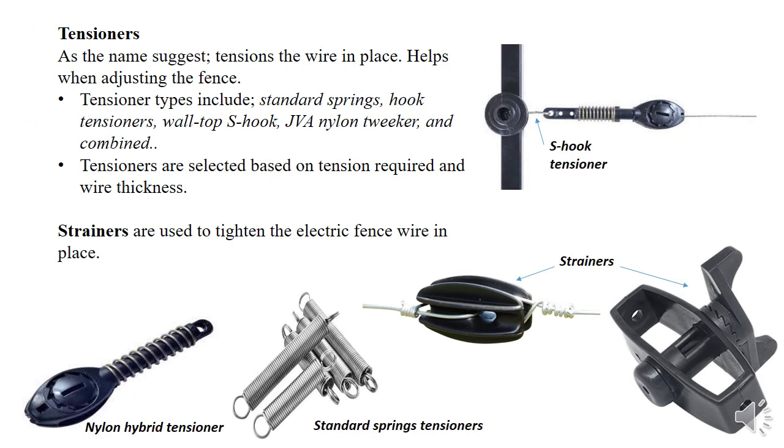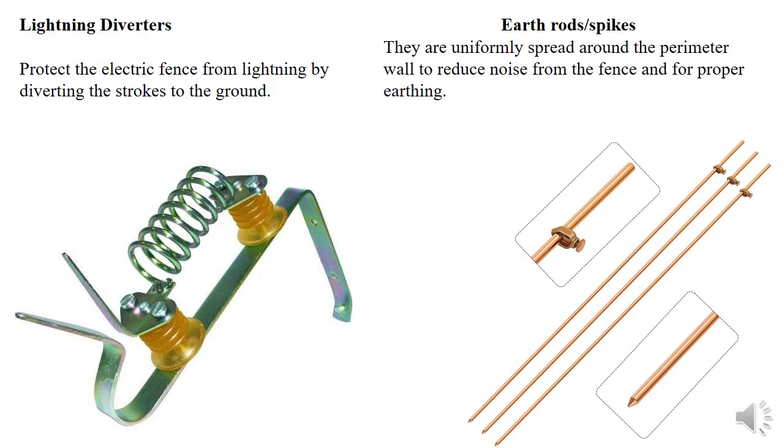We also have tensioners, which are used to tighten the wire to ensure the wires are not sagging, not touching each other, and are tight enough. Strainers serve the same purpose as tensioners, but tensioners offer easier and more flexible tightness compared to strainers. They all serve the same purpose, and there are different kinds of both tensioners and strainers, as shown in the images.